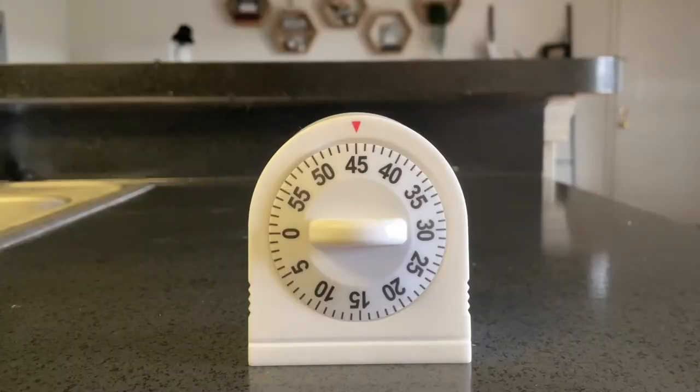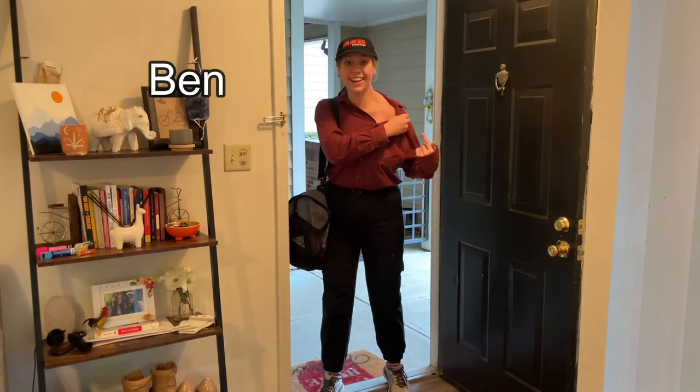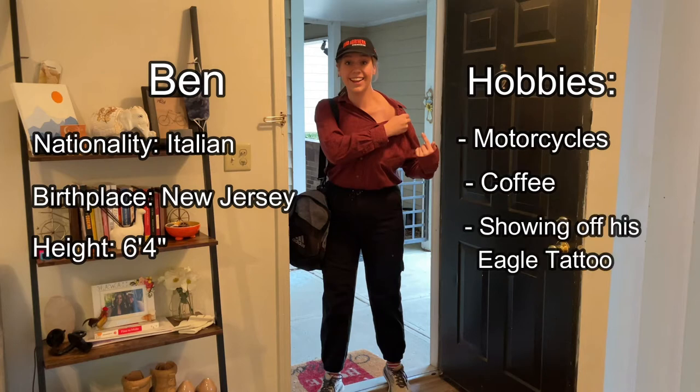In the meantime, please enjoy these impressions of my family when they visited my apartment. Meet my dad, Ben. Ben is an Italian man, born and raised in New Jersey. Standing at 6'4", Ben enjoys riding motorcycles, drinking coffee, and showing off his eagle tattoo.